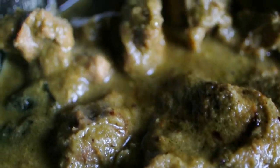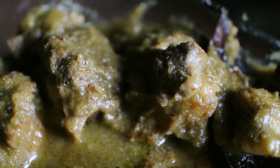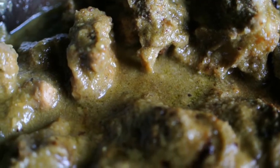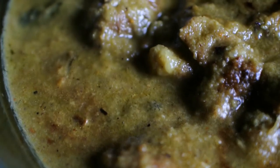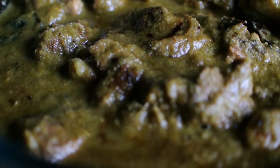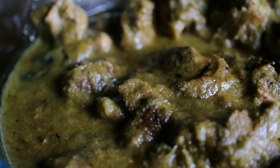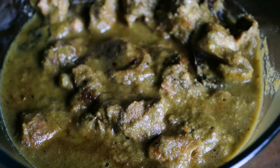Five to ten minutes before turning the flame off, don't forget to add one tablespoon of red Kolhapuri masala, or if you don't have that, one tablespoon of red chili powder. This will add to the taste of the mutton gravy and will also give it a dark green look. The green masala mutton is ready to eat — do try this recipe and drop your comments below on how you liked it.